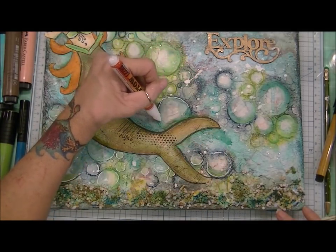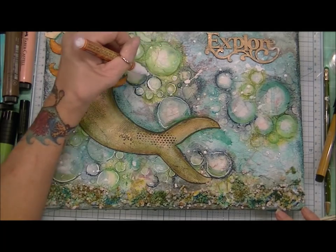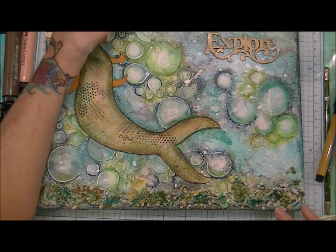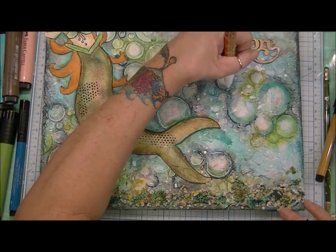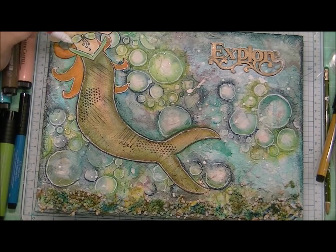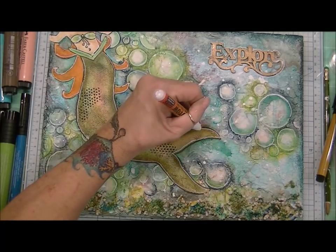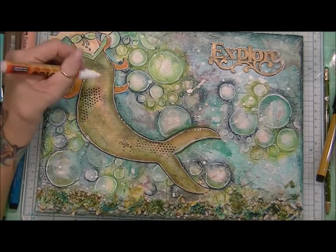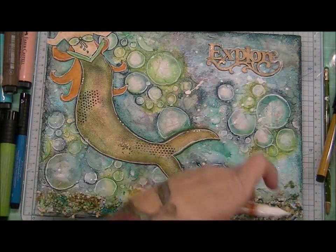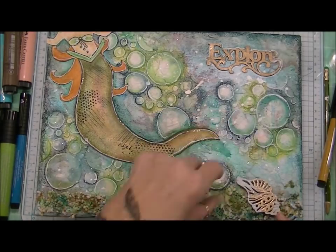My white gel pen that I normally use wasn't working, because a lot of the color on my canvas is from the oil pastels and I found that my gel pen does not work over the oil pastels. So I'm using my white acrylic paint pen just to highlight those bubbles. And then I'm highlighting my mermaid as well, giving her some doodle accents. And I'm liking the way that this looks. I did outline the outside of my word 'explore' as well.